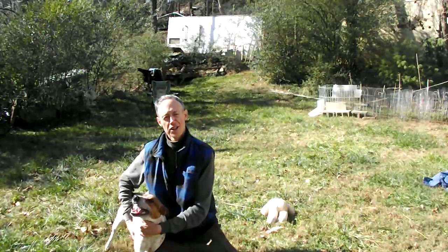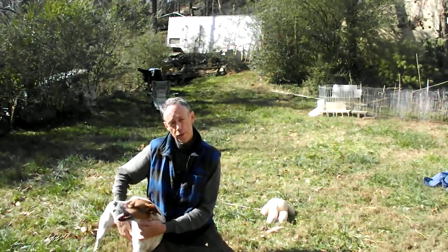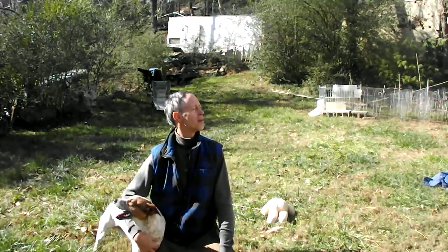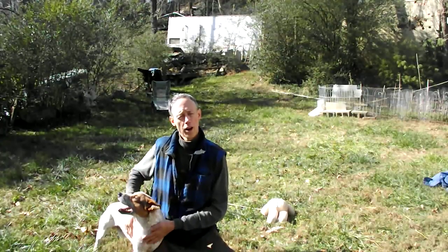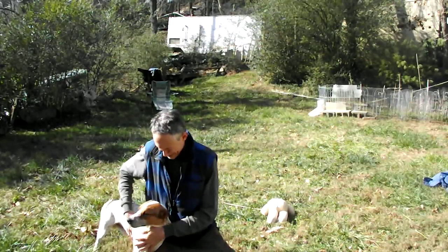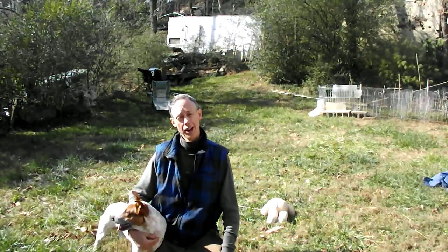He's gotten some really good exercise just in 10 or 15 minutes, and that'll be good for a nap. I'm going to go feed him right now — should have worked up a little bit of an appetite. The main points: nothing sharp that can hurt the dog or be swallowed, let them catch it every once in a while so they don't get frustrated, and make it as fun and energetic as you can.